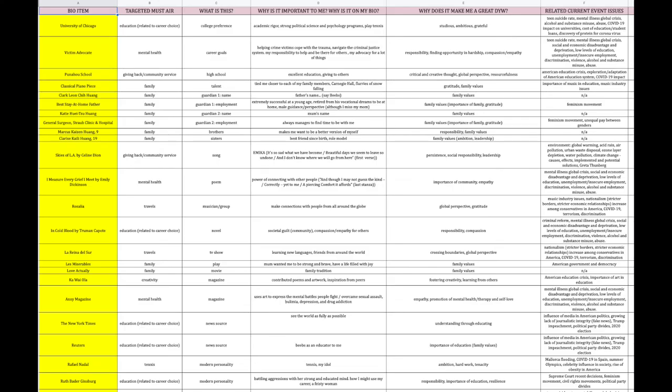Next we move on to the bio breakdown, which is basically a chart of each bio item's targeted must-heir, what it is, why it's important to you, why it's in your bio, why it makes you a great DYW, and if you want to include related current events. By the time your interview rolls around, you should have your bio breakdown etched into your brain so you have no trouble spinning any question thrown at you into an easily answerable one that allows you to share more about yourself with the judges.